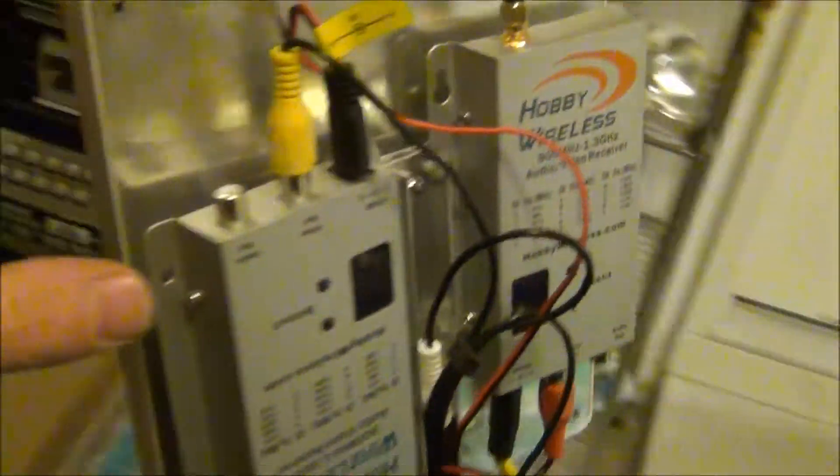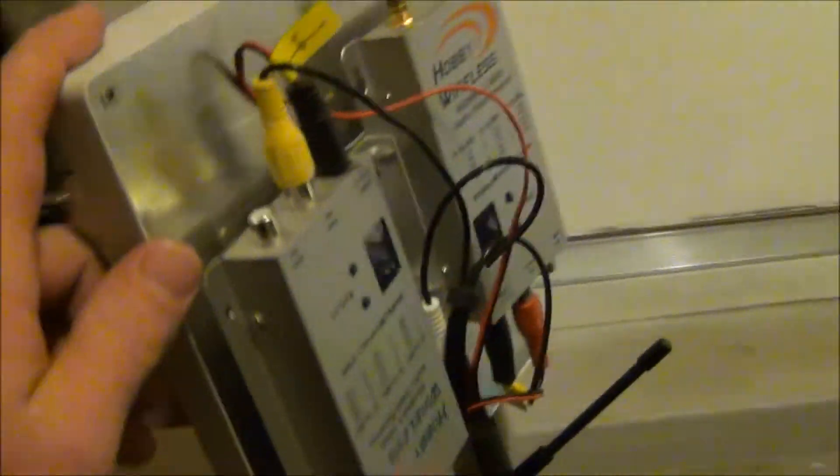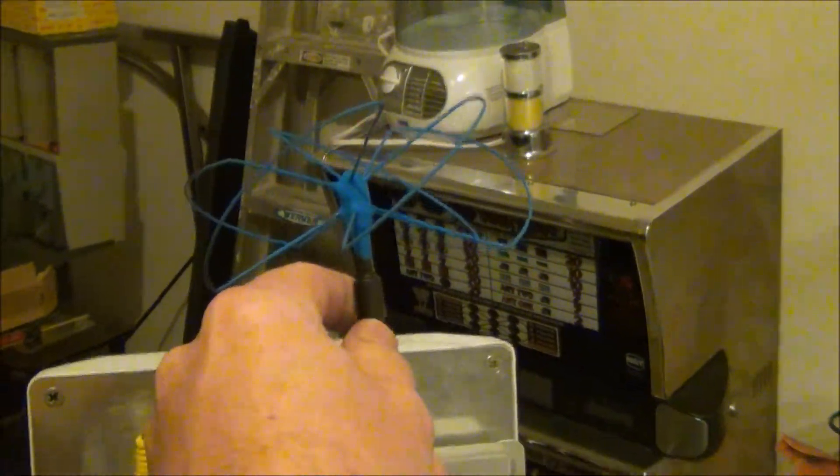We have a 1.2GHz patch antenna, tuned for 1280 - it's a great antenna for long-range directional use. We also have the Blue Beam Ultra Mad Mushroom antenna.